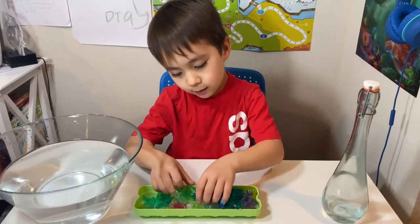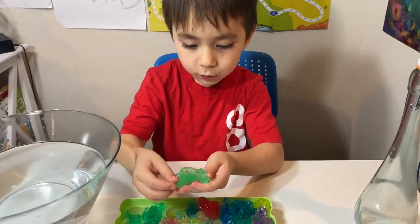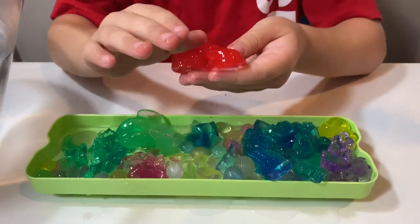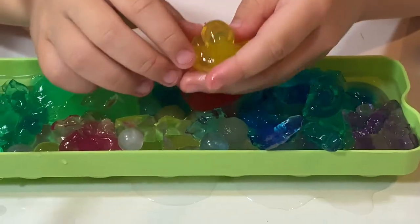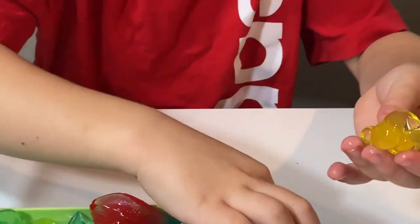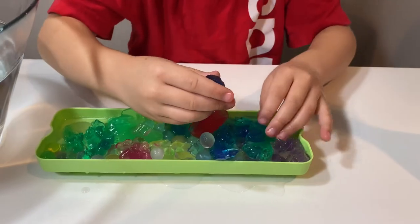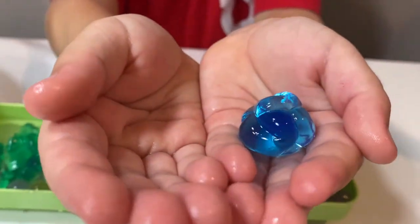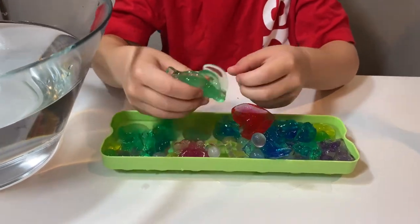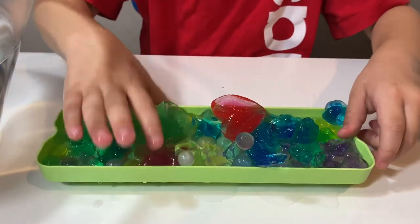It is glittery! Look how big these got. What was this supposed to be? Oh, it's the one that was a little bandit. This has to be left. I'm going to put it in this big bowl.